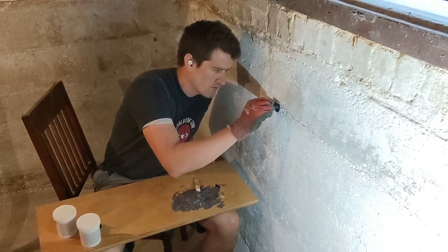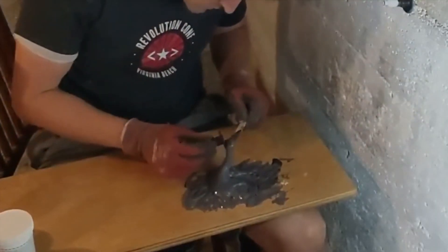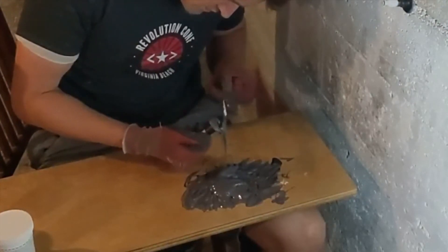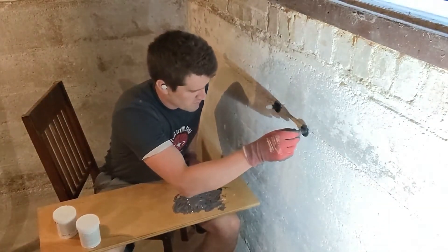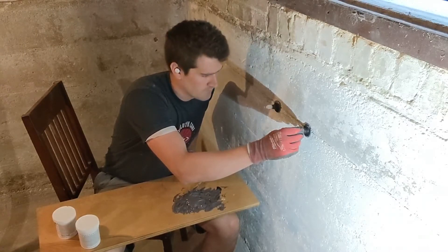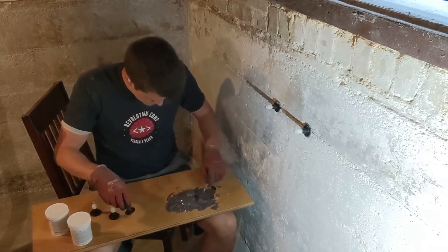Hold it for a few seconds and let go. Let that dry, then take another one and put some on around the ring of the edge. I'm going to space these about six to eight inches apart — it doesn't have to be perfect — and just smash it in there, hold it for a few seconds, let go, and it will stick. I'm going to speed up here because this stuff is going to start drying in a couple minutes.